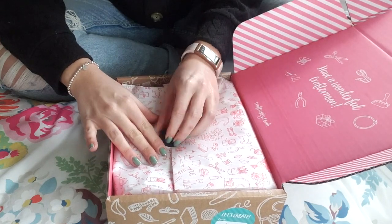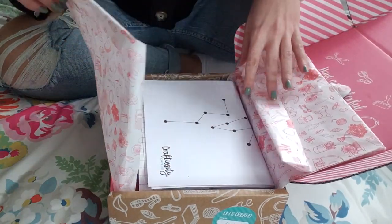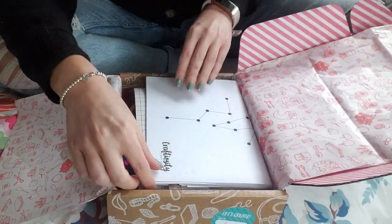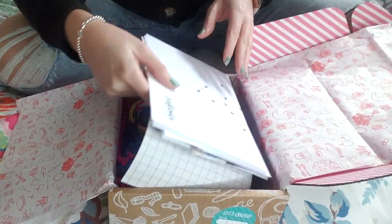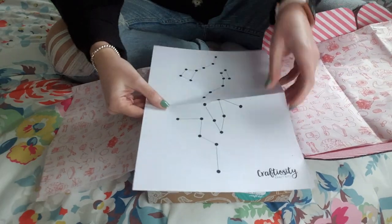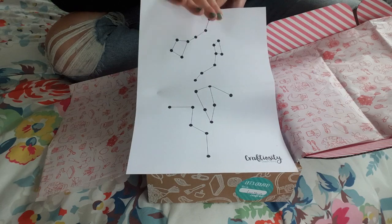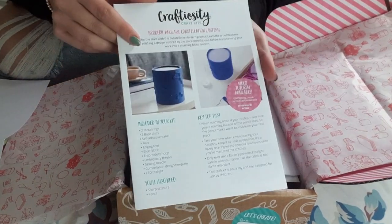I know that this craft kit is a lantern making kit. So this should be a constellation craft kit where I can make my own little lantern. Let's unwrap all of that. So inside here has absolutely everything I'm going to need. These are obviously some constellations — some star signs — so that is a template for you to use in your design.